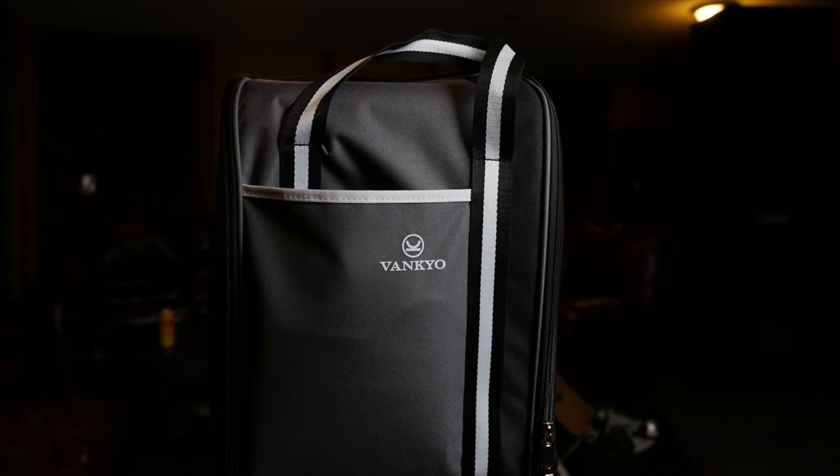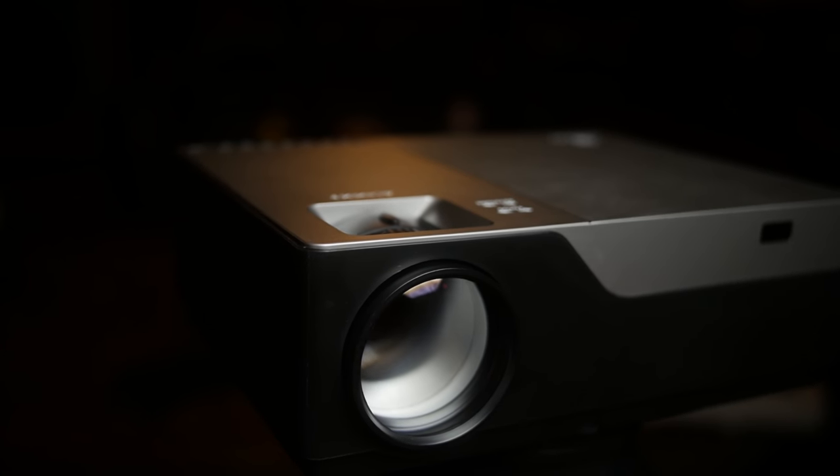Hey, how's it going? This is Joe Intel, and today I'm going to be taking a look at the Vankyo V600 1080p projector.